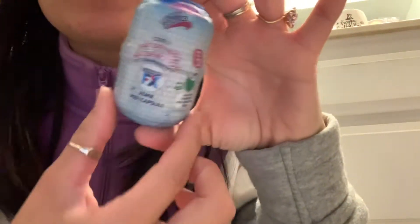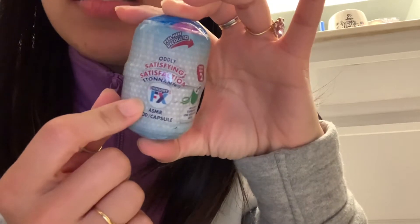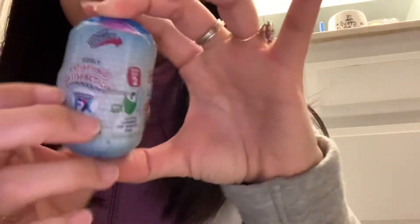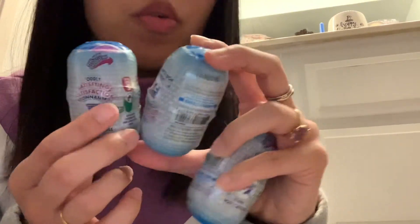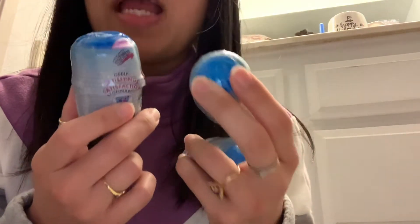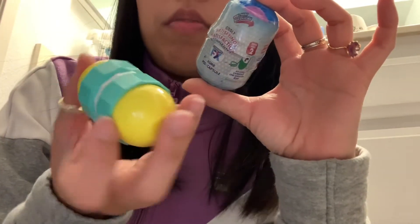Hey y'all! I am doing some FX ASMR pods. These are blind. I don't know how many there are to collect. This is Series 2 over here and I've got a bunch of them. You can see they're all sort of like a lot of them are different sizes. So you can kind of guess maybe which one you're getting, and they're just like little pods that all do different things.